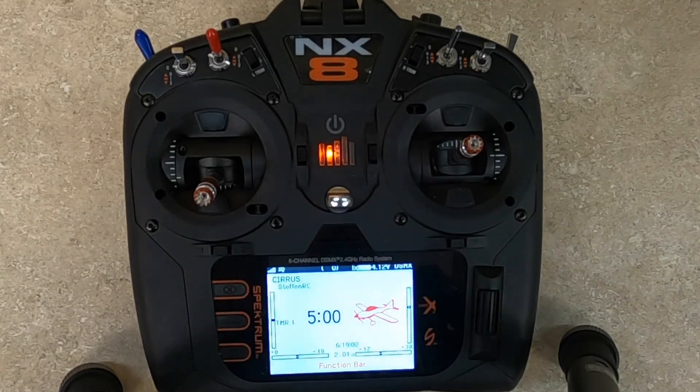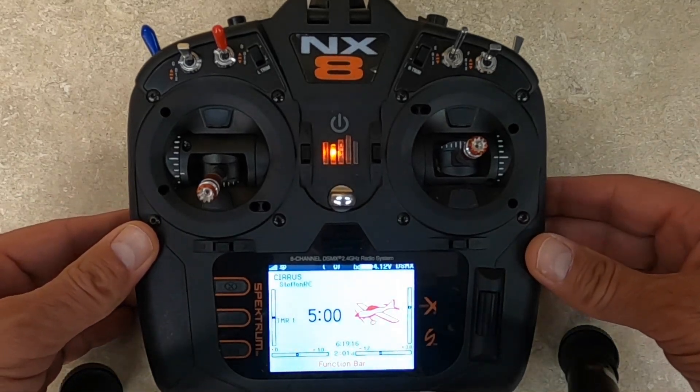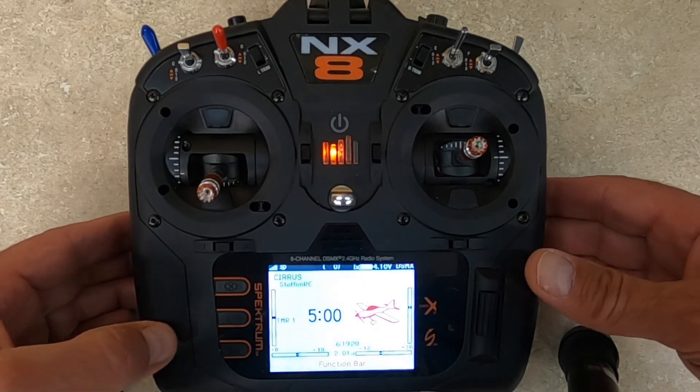So you want to get the voltage of your flight pack while flying by just pressing a button. That's what I wanted, and after fiddling around a little bit I figured it out. I'm sure maybe everybody already knows, but a lot of the people I asked didn't know, so I kind of figured this out.